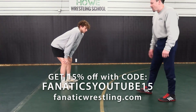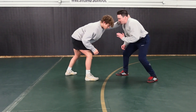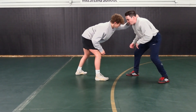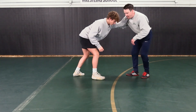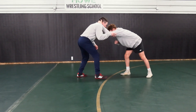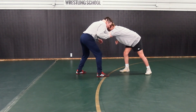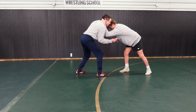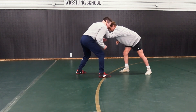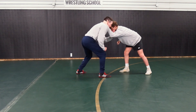The next way to clear the collar tie: if a guy collar ties me, I can pop this elbow out and underhook. If you're wrestling somebody that's good and they have a collar tie, their elbow is going to be down and their forearm is going to be right in my collarbone. There's not going to be any space for me to dig this underhook. So I've got to create that window by popping right above his elbow.